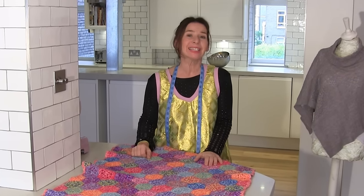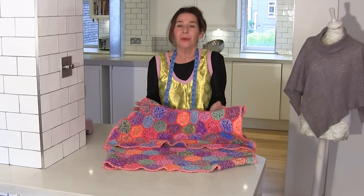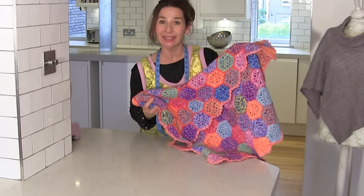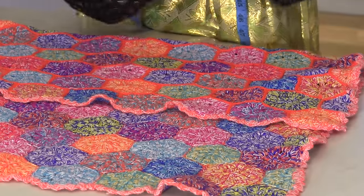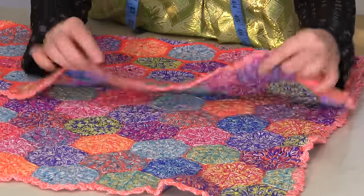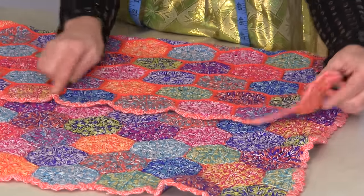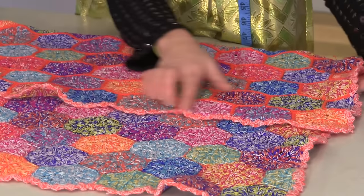Hi, I'm Tree and this is Stitchless TV. Today on Stitchless TV we are going to make the most gorgeous cardigan out of a cot blanket. The reason why I like to use cot blankets or even bigger blankets is because you get fantastic knitted fabric that I can never buy from any shop, but also you can use these wonderful finished off edges.